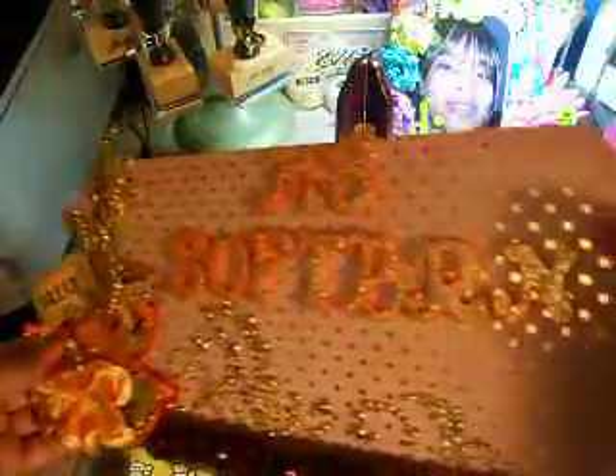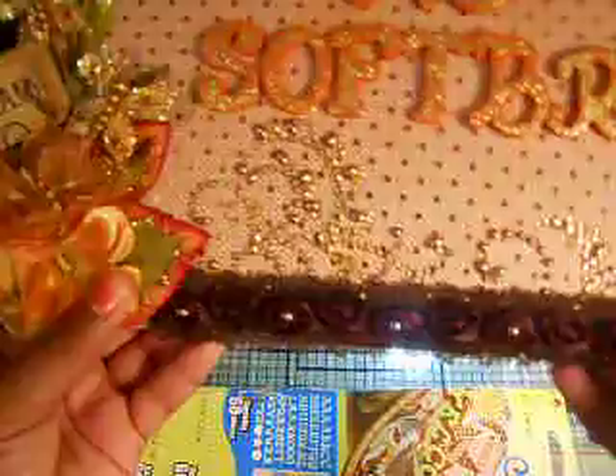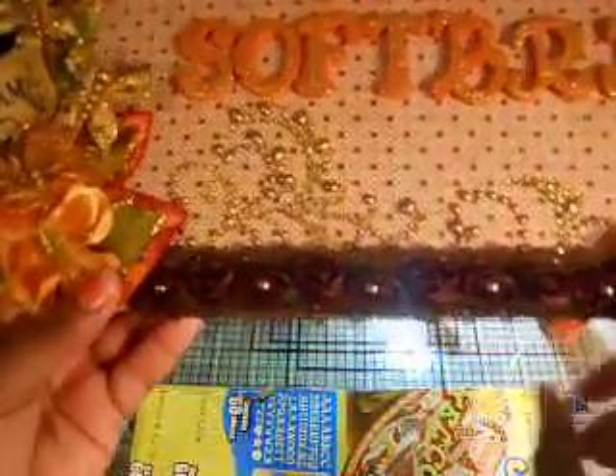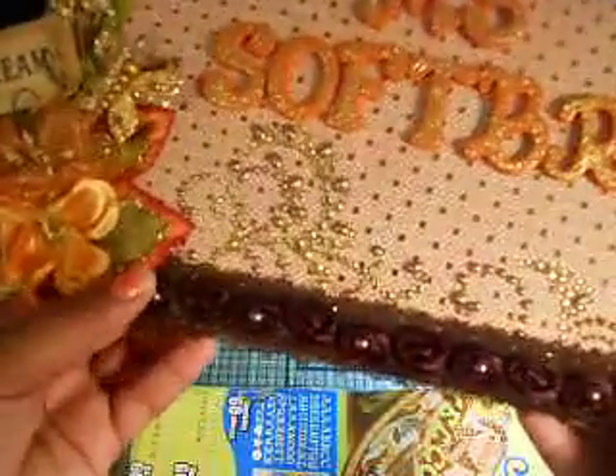I went over the letters using some Studio G stickles and it actually turned out really cute. Let me hold it up so you guys can get a good look. I also used some of my Prima bling, and I decided to use some of my new trim that I purchased from Hobby Lobby — it's the brown one with the pearls in the center. If you guys haven't seen this in person, you have to go to Hobby Lobby just to look at it — it is so gorgeous.